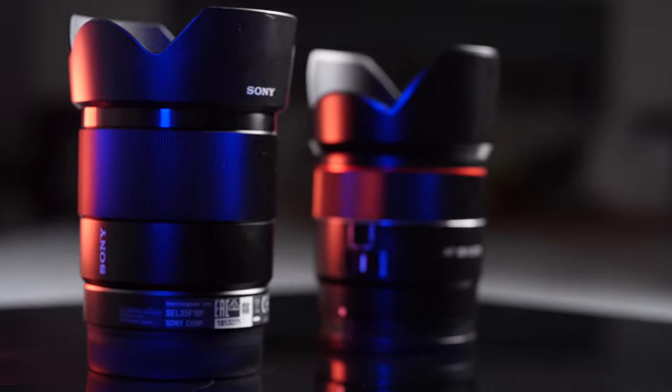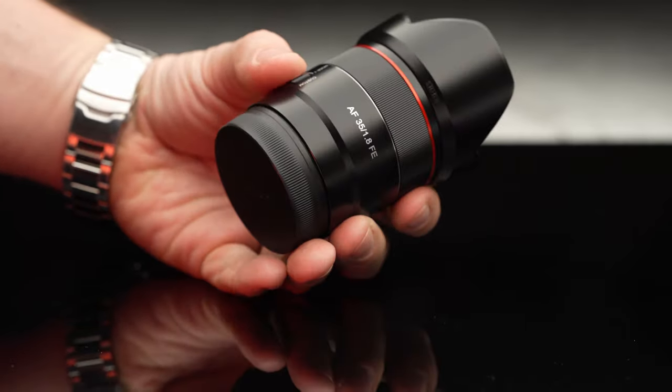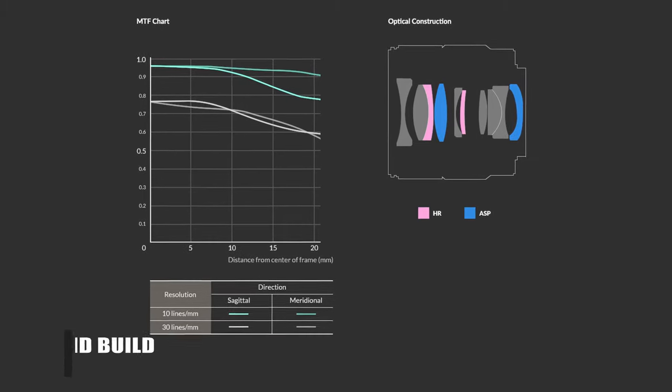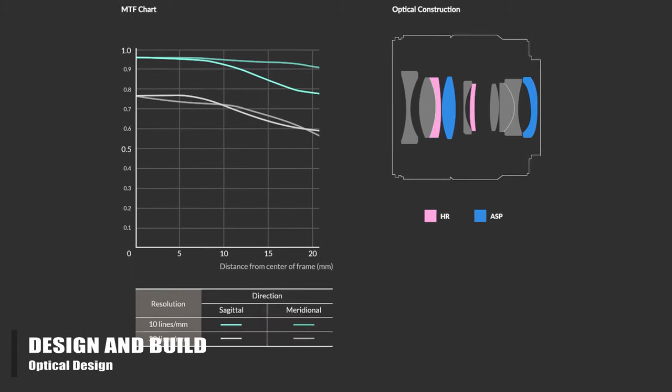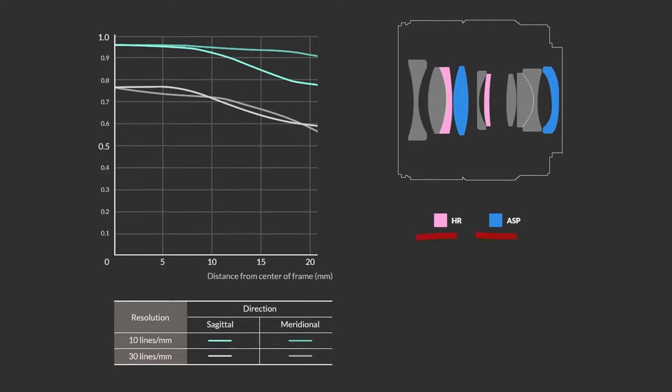As we typically do, we shall start with the design and build before we move over to performance and give you our final verdict. The lens has 10 elements in 8 groups with quite a number of advanced elements for its size, including 2 HR high refractive index elements and 2 aspherical elements.